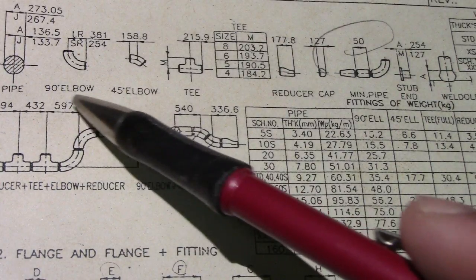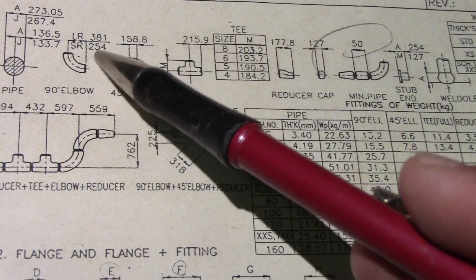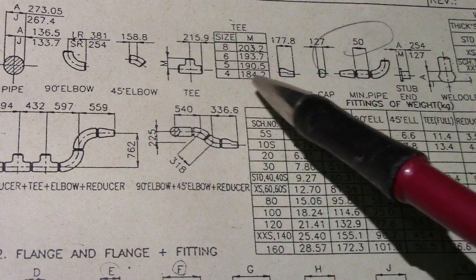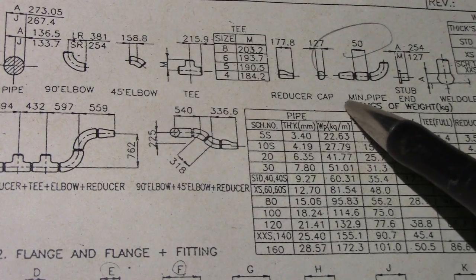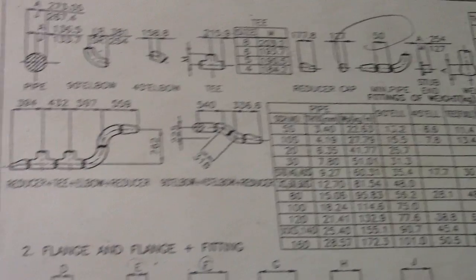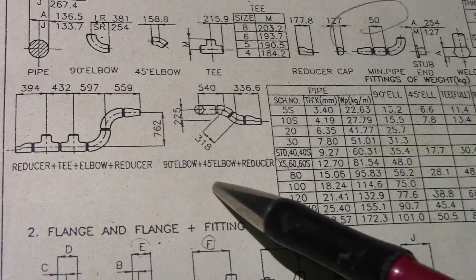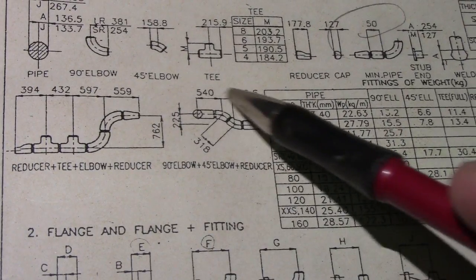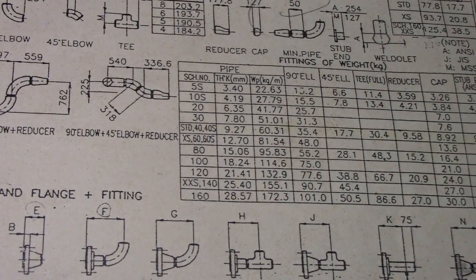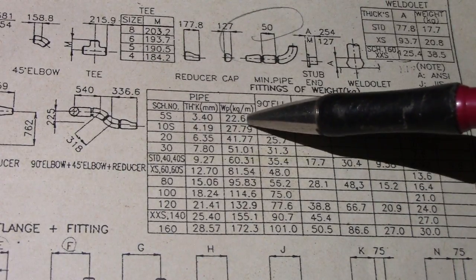We will start with the dimension data: elbow dimension, take-off, 45-degree tee, and reducer cap — all dimensions for 10 inches. And of course for 10 inches we have dimensions of fittings to fittings, with a box for schedule, thickness, and kilogram per meter.